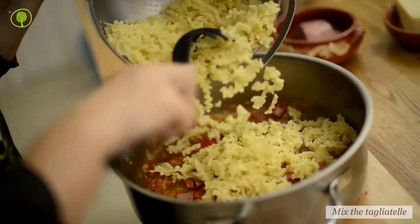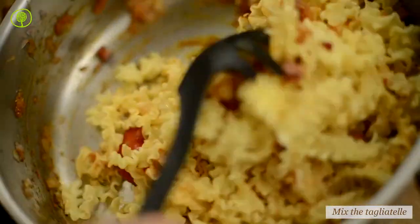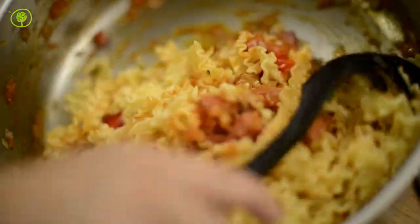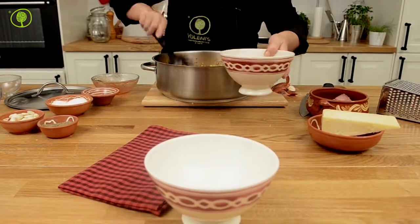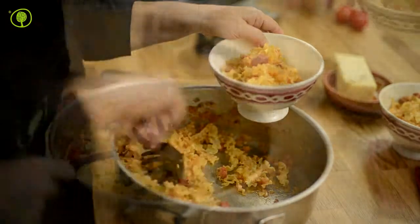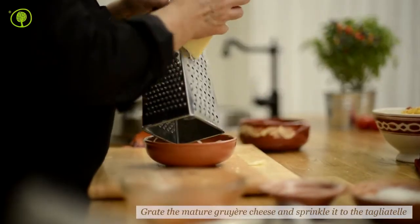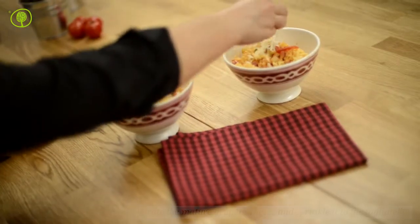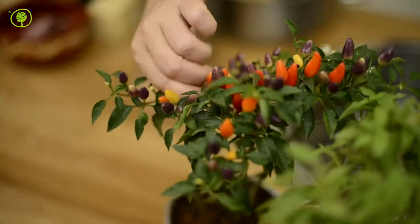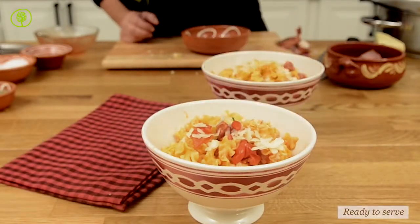Mix the tagliatelle with the sauce and serve. Graviera is a type of hard yellow cheese with a semi-sweet flavor combined with a pleasant roasty scent, making it ideal for this recipe. Grate the graviera cheese from Zakynthos and sprinkle it over the pasta. Our delicious dish of tagliatelle with smoked pork is now ready to be served.